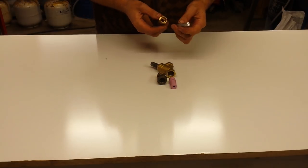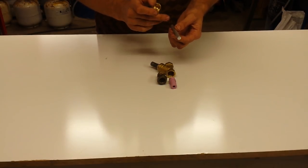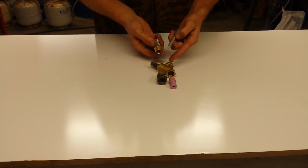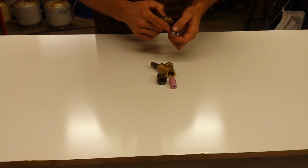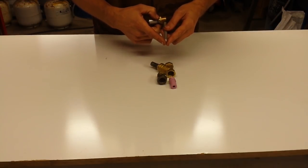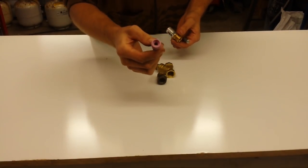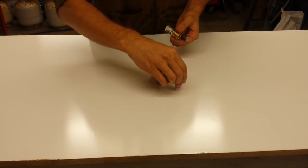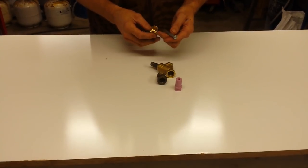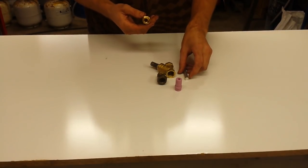Being able to adjust this somehow isn't essential but it's ideal because it makes it a lot easier to get them set up properly. The next step is to drill this out, cut it to length, drill it out, tap one end to go into the back here, and the other end I'll put kind of like a 45 degree tip on it - doesn't have to be 45 degrees, just kind of try to match it to the shape on the inside of your nozzle.